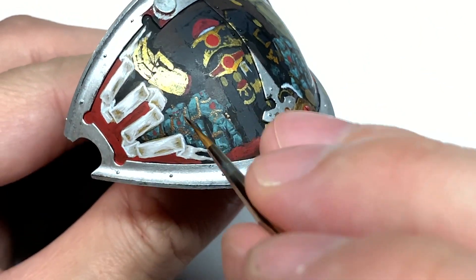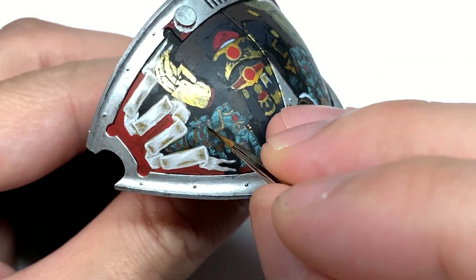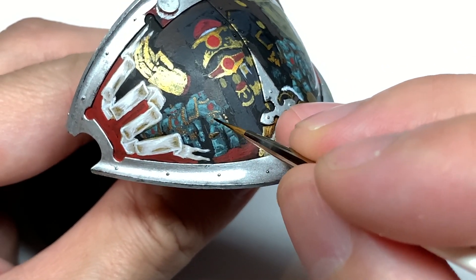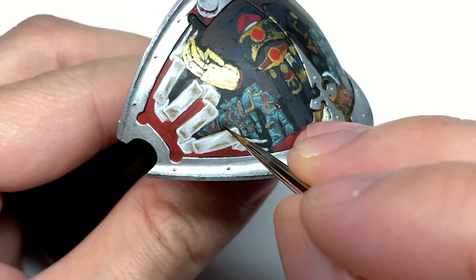Now I'm going to use Citadel Agrax Earthshade just to tone down the shine on the Modeler Rust. You will still have that shine, but not as much — it will be dulled down and you'll just get that nice, slightly metallic bronze look.